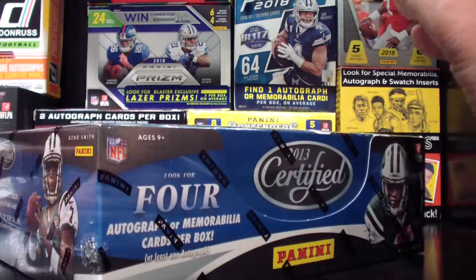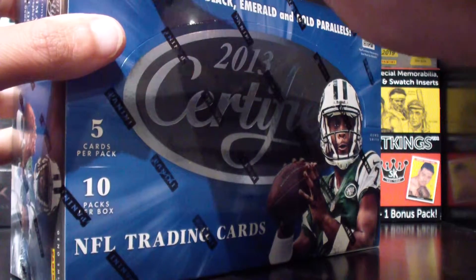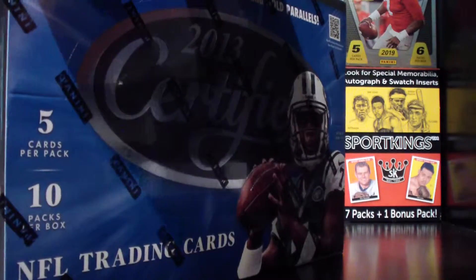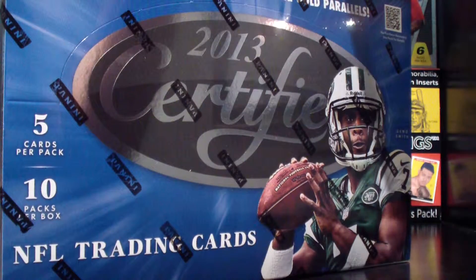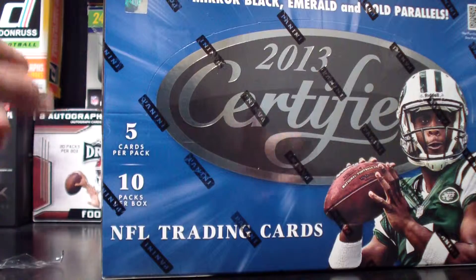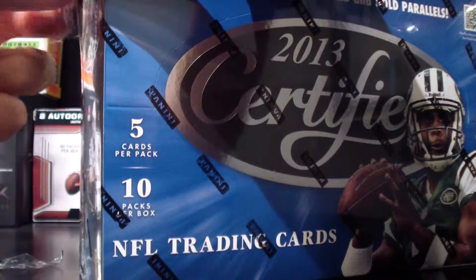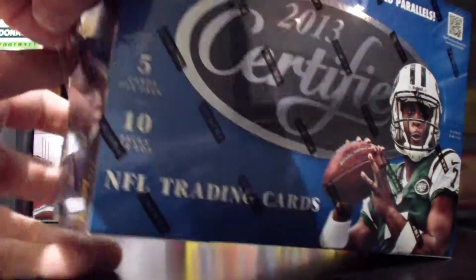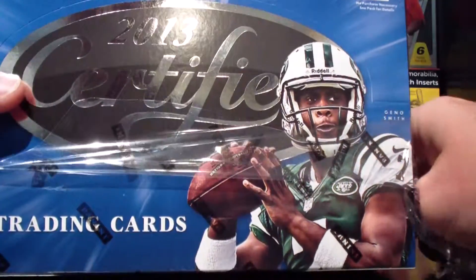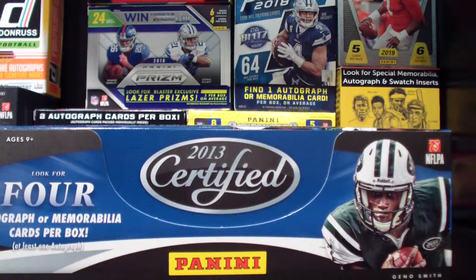If it's anything like some of the other stuff we've been ripping on our Throwback Thursday videos, this should be pretty exciting. On the other videos, if you haven't seen them already, you should check them out. I've got the box of Black 2013 over there — we actually pulled a one-of-one rookie auto laundry tag, which was pretty awesome. And then we did some 2013 Prominence and got some cool autos out of there too. Unfortunately, all the autos we got were guys I'm not really familiar with — nobody special.